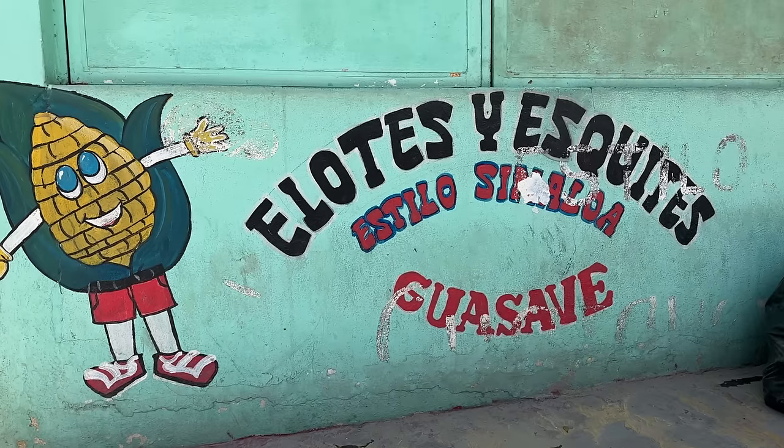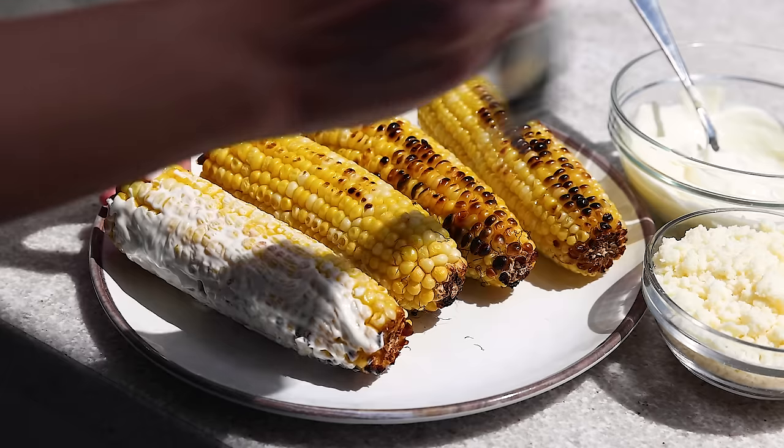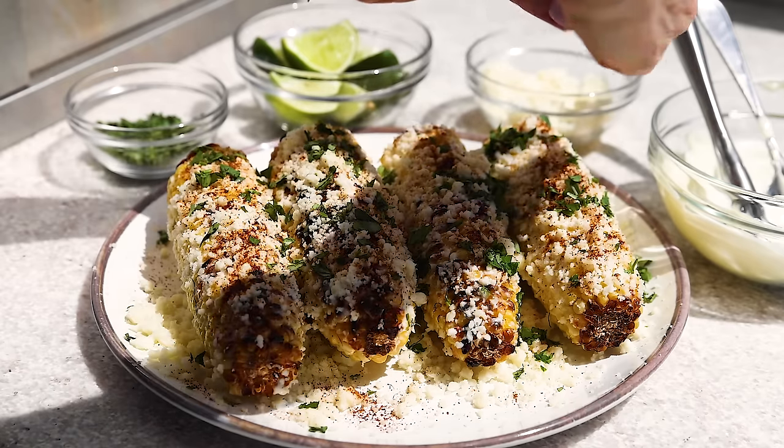Elote is also known as Mexican street corn and you will find it in abundance in Mexico when the weather is warm. I like to think of it as elevated grilled corn on the cob — you take grilled corn cobs, slather it in a creamy mayo spread, sprinkle on some crumbled cotija cheese, a little bit of chili powder, some lime juice and fresh cilantro. This tasty side dish is sweet, salty, juicy, crunchy and creamy. And if you haven't had it before, you are definitely in for a treat.